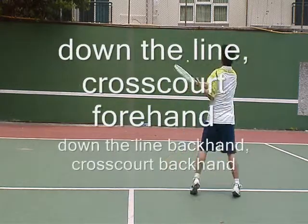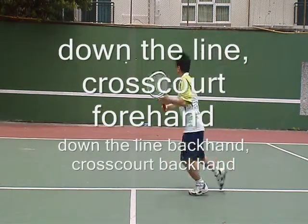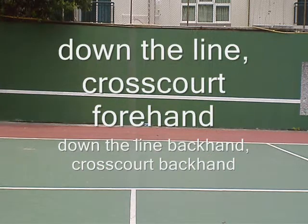The classic is down the line, then you hit cross court forehand, then you hit down the line backhand, and then you hit cross court backhand.